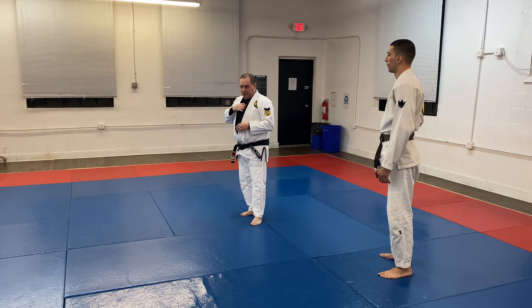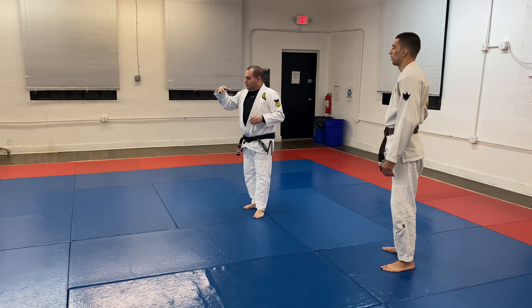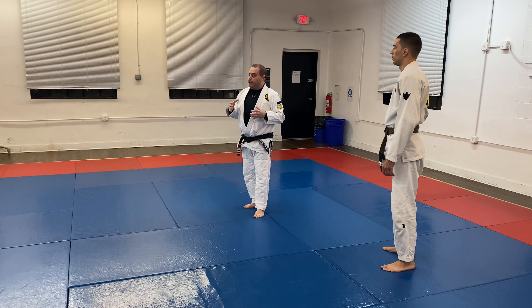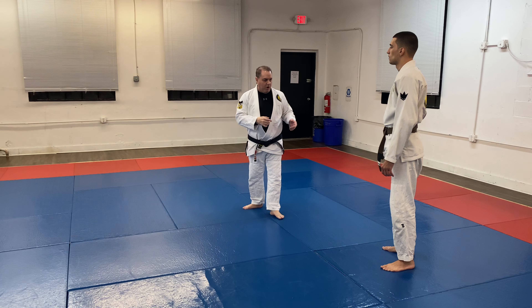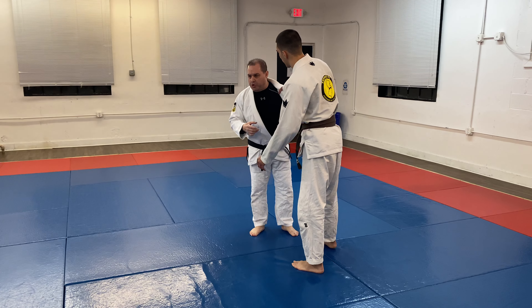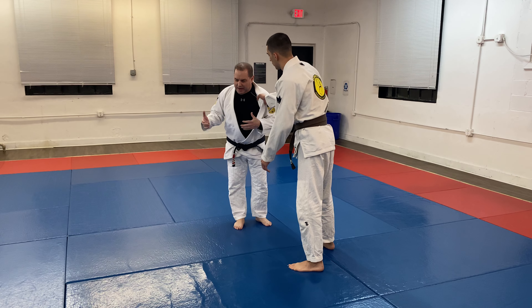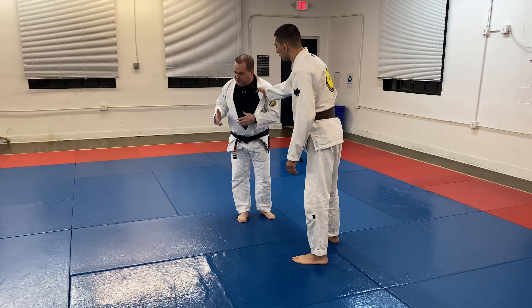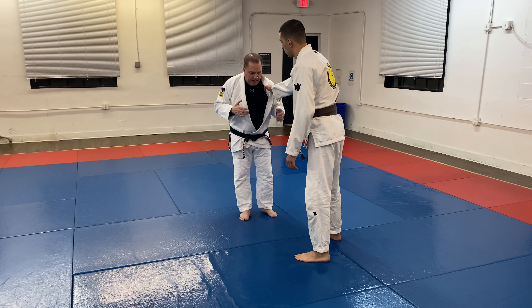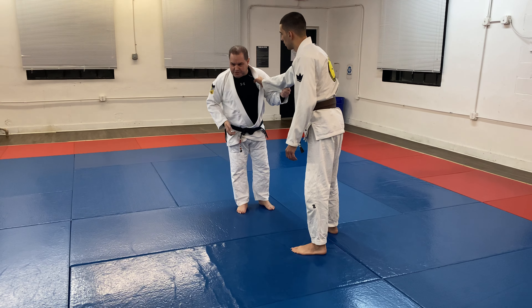One of the things I noticed this weekend from the Pan Ams was nobody was accepting guard pulls. Besides taking the back — there was a lot of back taking — there was a lot of things I noticed this weekend, a lot of stuff that we do here. But a main thing I wanted to show you tonight: every time somebody pulled guard, guys weren't just accepting a guard pull.